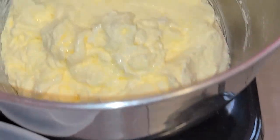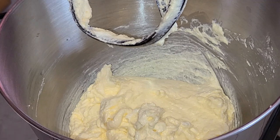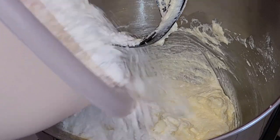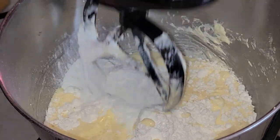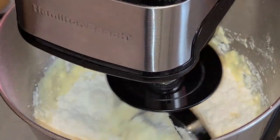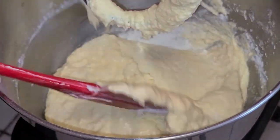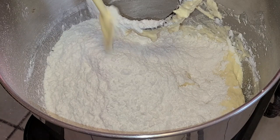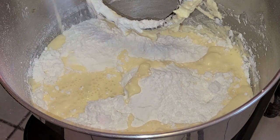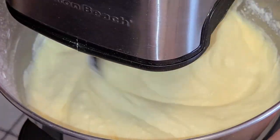Since this is a smaller cake batter, we're only going to add the dry and wet ingredients in two separate times — no precise measurements, just split them roughly in half. First add the first half of the cake flour mixture and the first half of the milk and sour cream mixture. Mix on medium-low speed for about 15 to 20 seconds or until combined. Scrape down the bowl, then add the second and final amounts of each, and mix again on medium-low for 15 to 20 seconds or until combined.